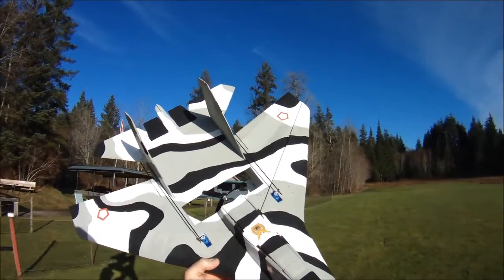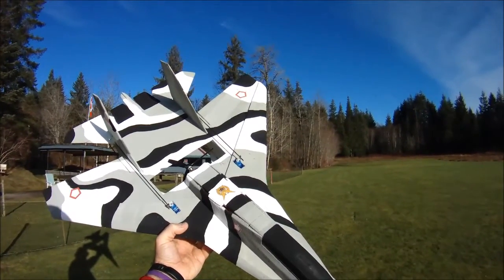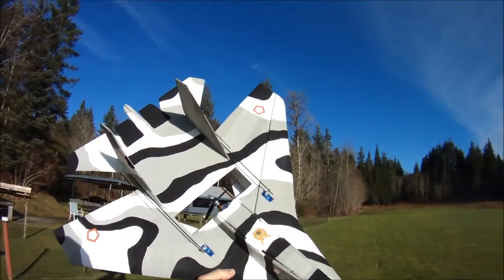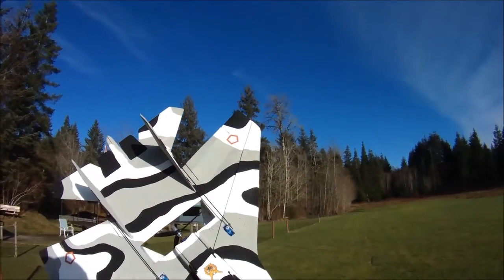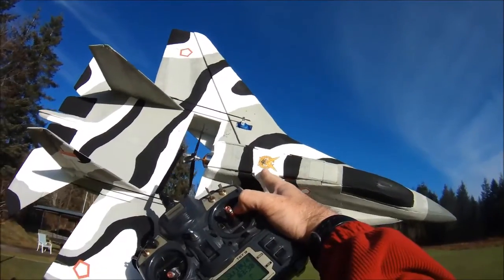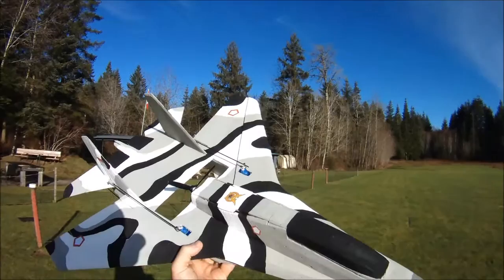This is inspired by a paint scheme of the SU-30 just before Indonesia took possession of them from Russia. It's kind of an arctic paint job — not that you'd think of Indonesia being arctic. I've put the Indonesian markings on it, and on the back is the logo for the Indonesian Air Force, in honor of my friend BMO from Park Flyers International.